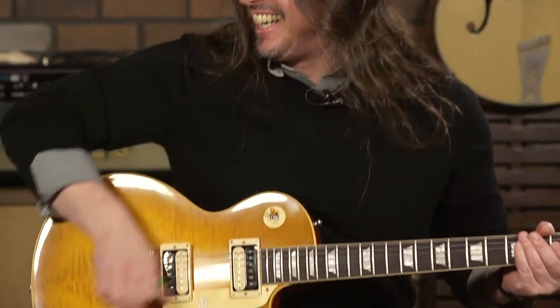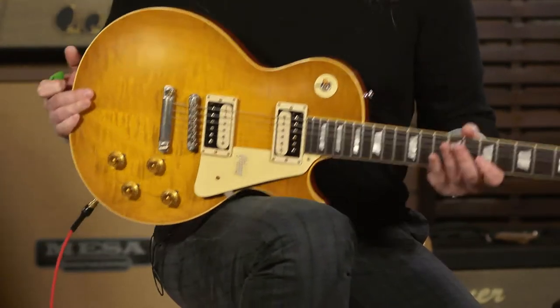That's what an R-59 Les Paul's supposed to sound like. That's milky. Creamy.